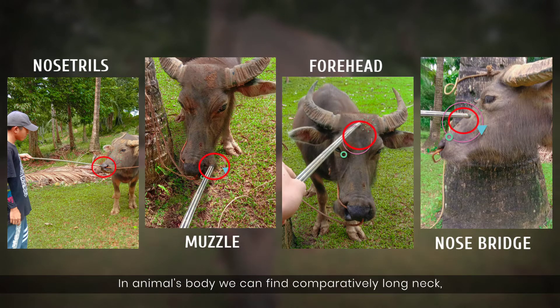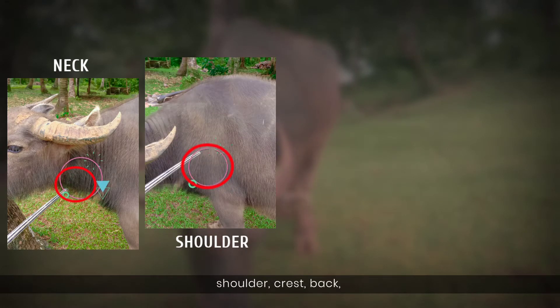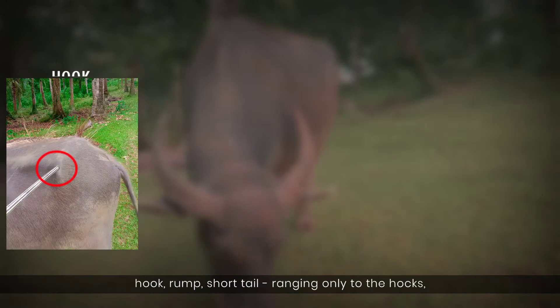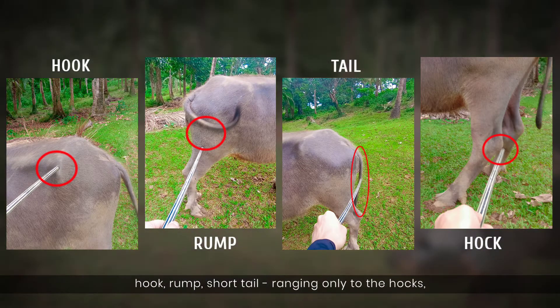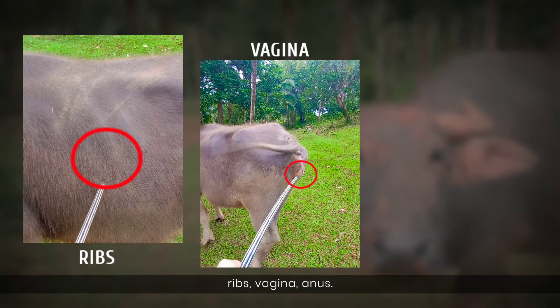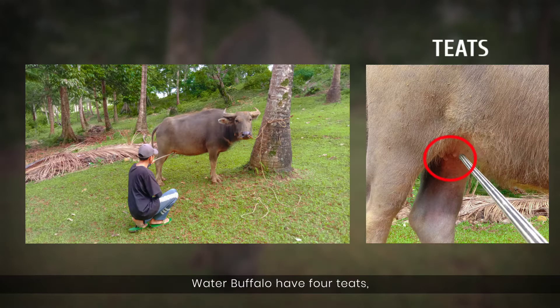On the animal's body, we can find a comparatively long neck, shoulder, crest, back, hook, rump, and a short tail ranging only to the hocks. Also the ribs, vagina, and anus. Water buffalo have four teeth.